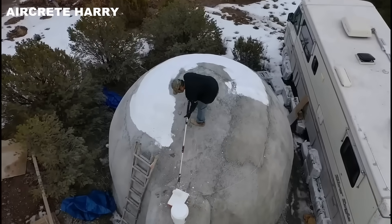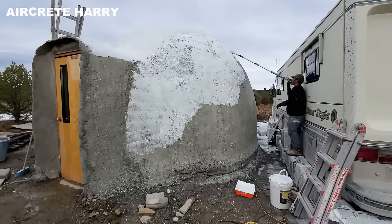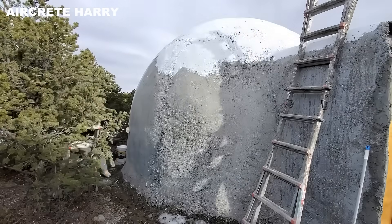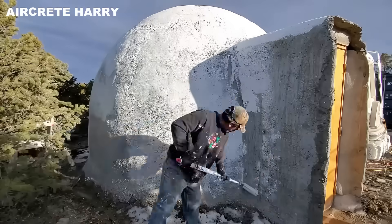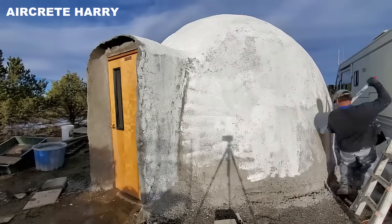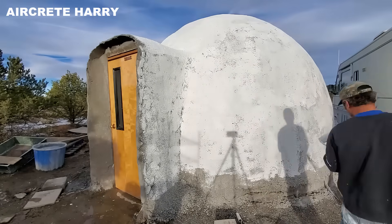From humble materials like foam, cement, and reclaimed wood, the build reaches a functional and elegant state. Harry's dome has transformed into a real, livable space, soon ready to receive floors, utilities, and decor. Thanks for tuning in, and we'll see you in the next episode.